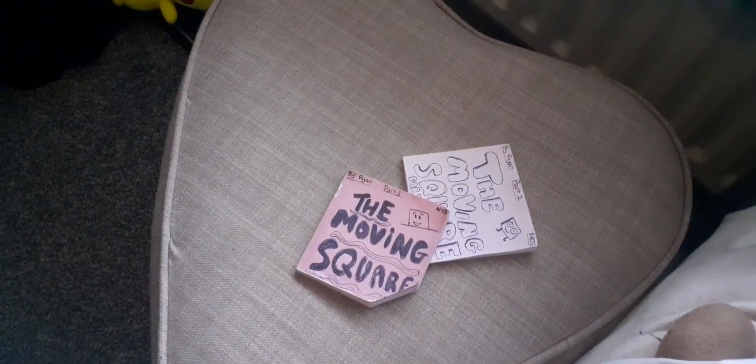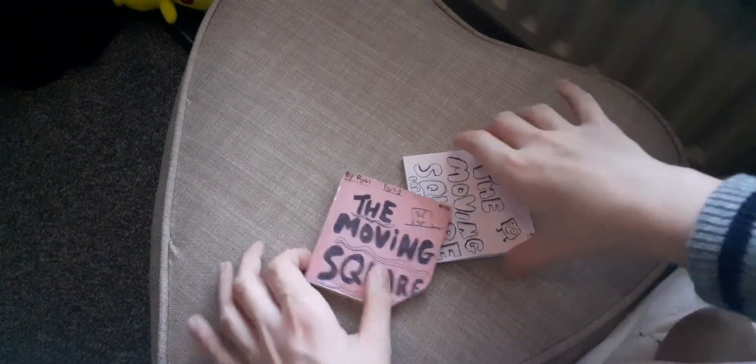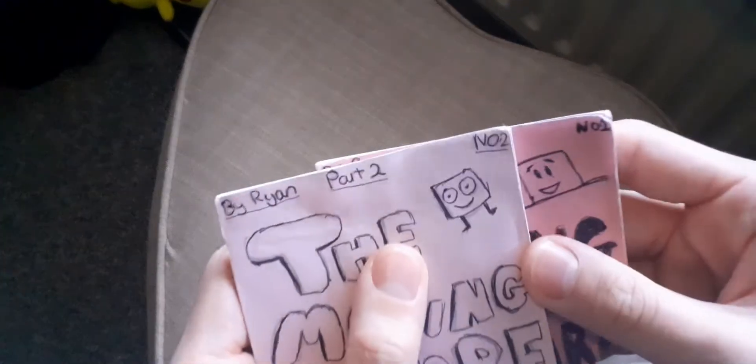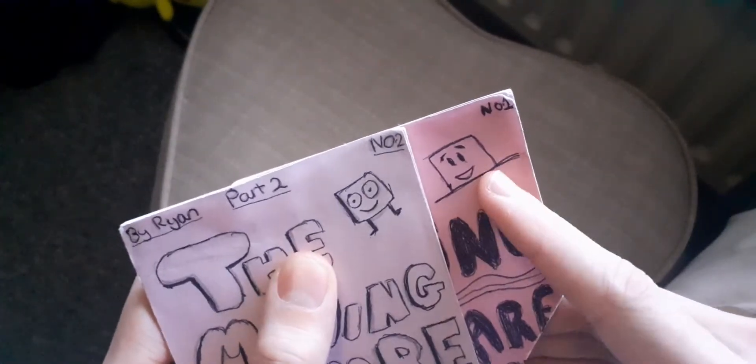This is the first one — part two coming soon — this is part two. They are both quite short because I didn't have a lot of paper. To make flip books you do need quite a lot of paper. I actually got these at school for winning a prize; they were all joined together.